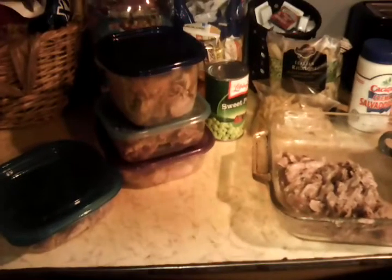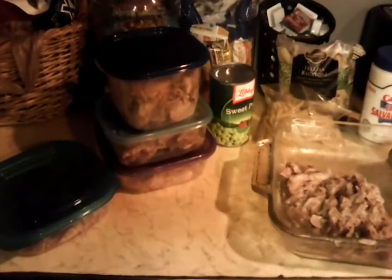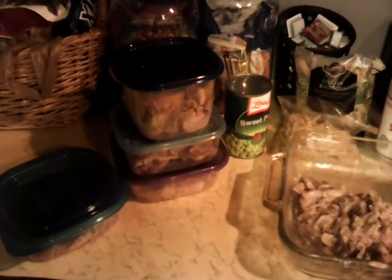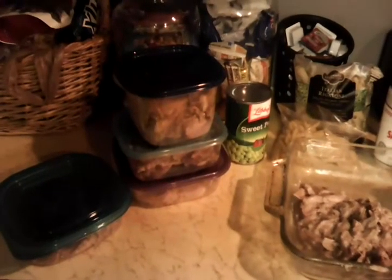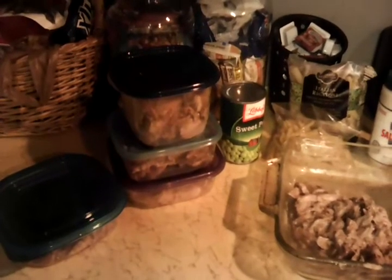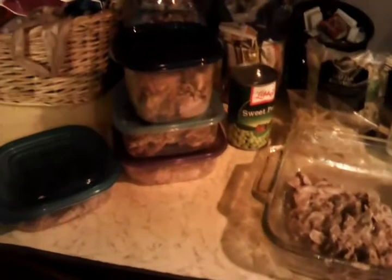I think that sounds fantastic. We have flour tortillas, we have cheese, we have everything needed to make some shredded pork burritos. And you have your pork chunks that will make a typical, old-fashioned plate of chunked pork with mashed potatoes and a vegetable. Then we have the lunch meat and what we're going to make the burritos out of.